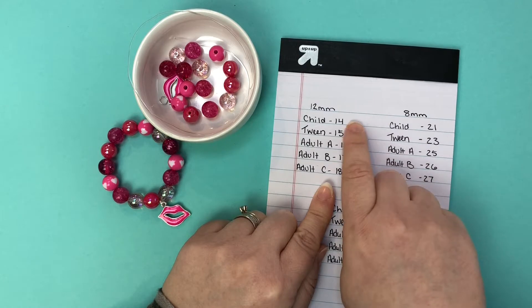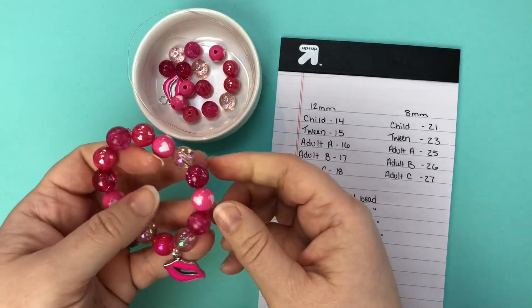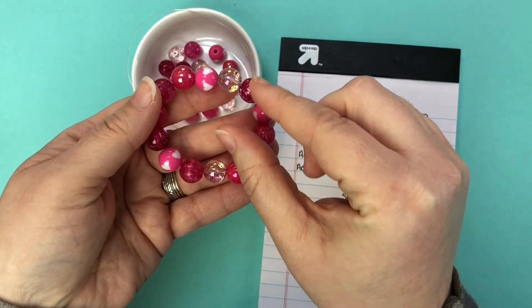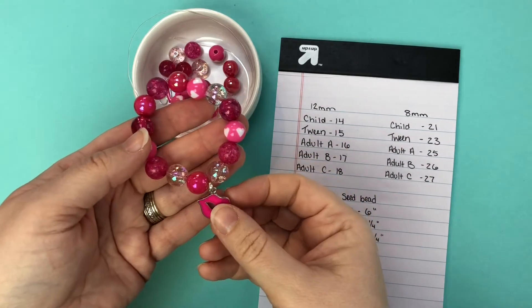For kids it really is better for them to not be too large because they tend to play with the sensory aspect — they can tend to play and pull at them and snap at them. You don't want them too tight, but if they fit comfortably on the wrist without having too much of a bangle, that's definitely better for kids for them to hold up, not get lost, and not lose their shape.